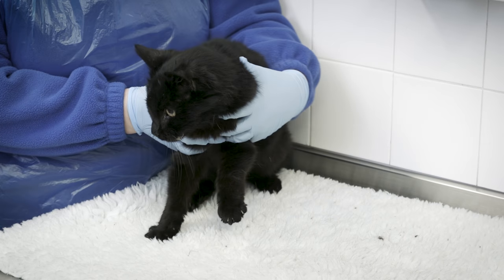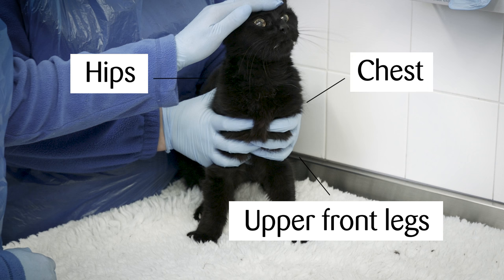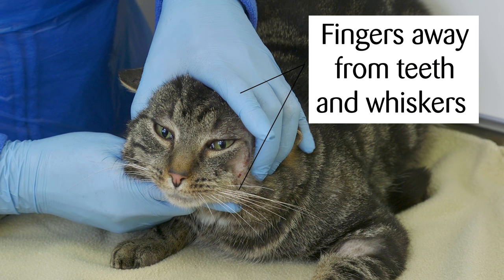If you have a helper, get them to restrain the cat securely by gently holding the bony bits — the upper front legs, chest and hips. Step two: hold the cheekbones behind the whiskers and back of the skull firmly but gently, with your fingers away from the teeth and whiskers.